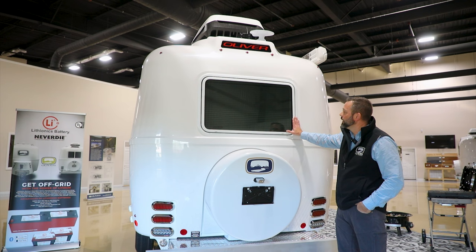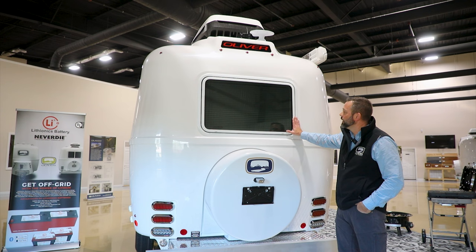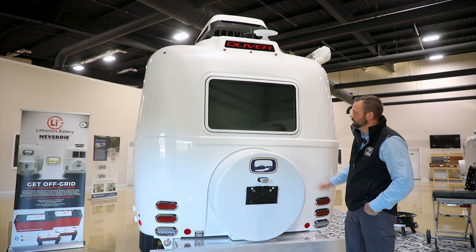At the rear of the unit we have the emergency exit window. We'll take a closer look at how it operates once we get inside.